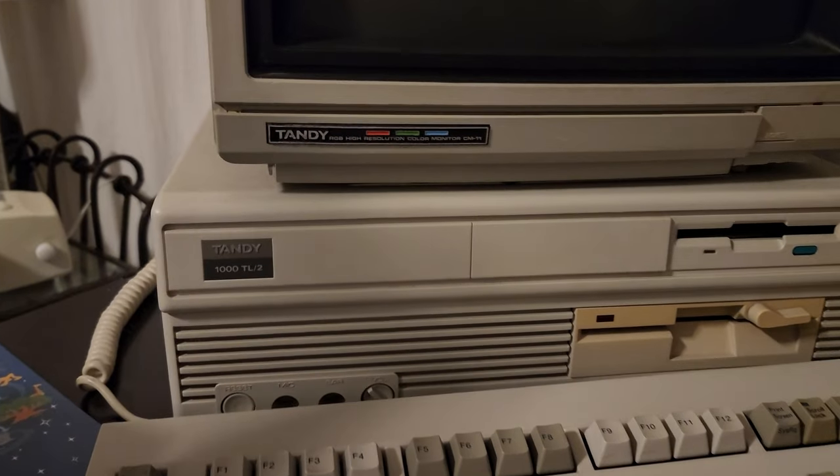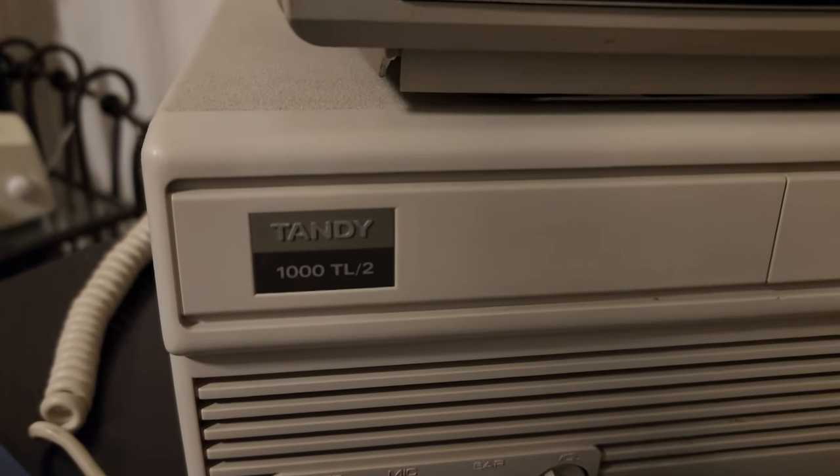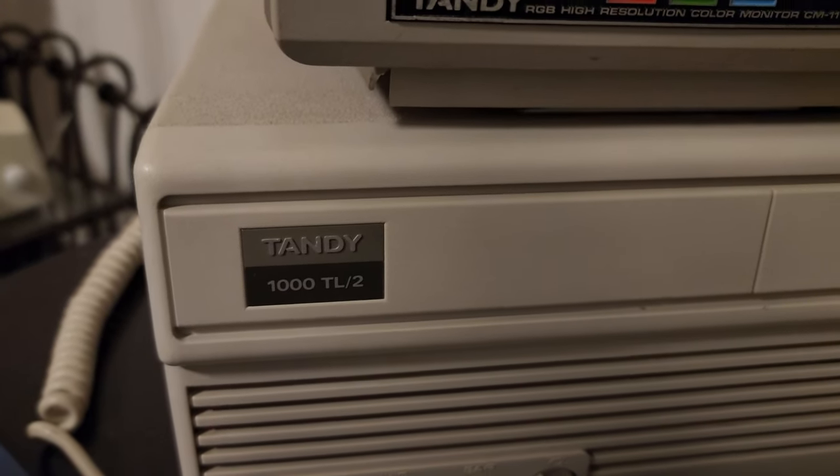It seems fitting that we're going to enjoy this game on my Tandy 1000 TL2 computer since the game was ported to the TRS-80 a few years earlier. And of course TRS stands for Tandy Radio Shack. Anyway, I hope you enjoyed that brief history of this iconic game. Now let's check out what's in the box.